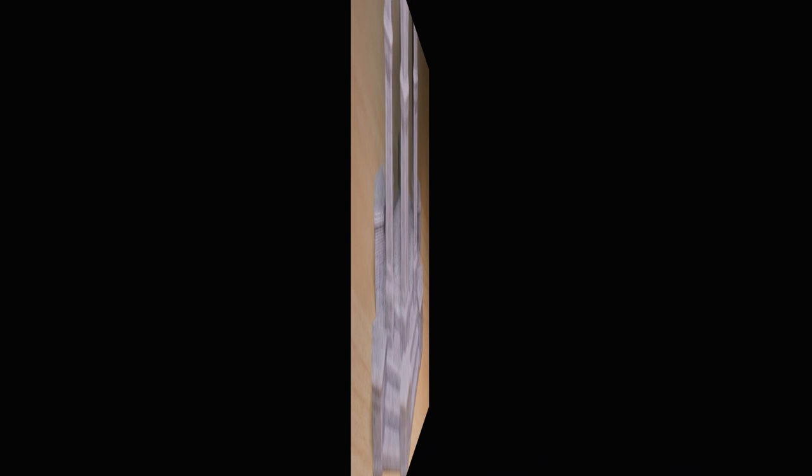The marble filament has a little bit of a learning curve but I think the results make it more than worth the time it takes to get this material dialed in. I've included links in the description to all the models used in this video as well as a link to where you can find the marble filament itself. As always, thanks for watching and have fun printing!